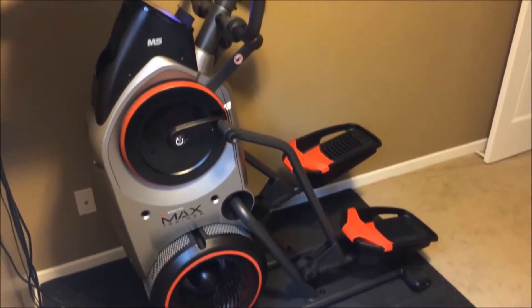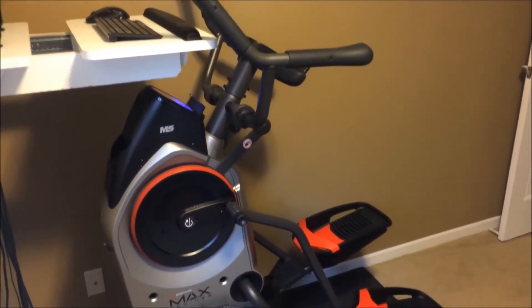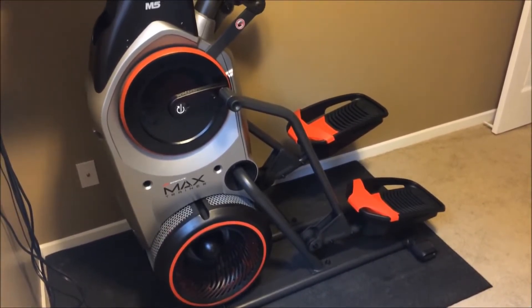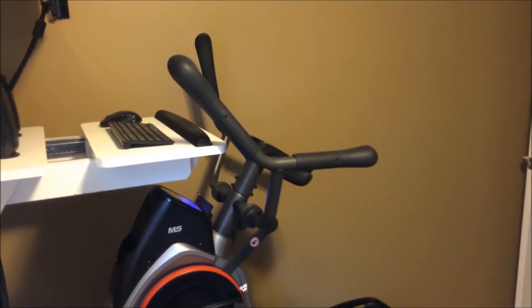Now I'll show you what the motion looks like when you're on the machine. I read some reviews where people said it felt unnatural, but I haven't experienced any of that. It feels very natural — more so than an elliptical and certainly more than a stair stepper.